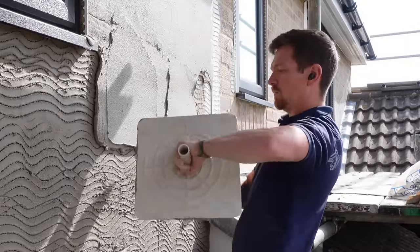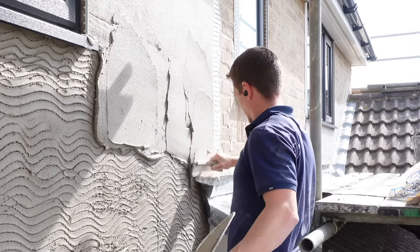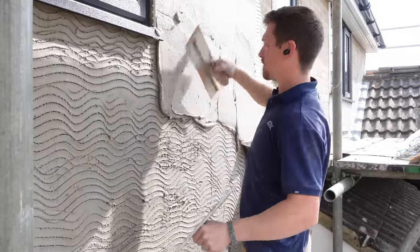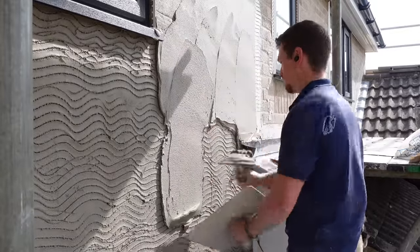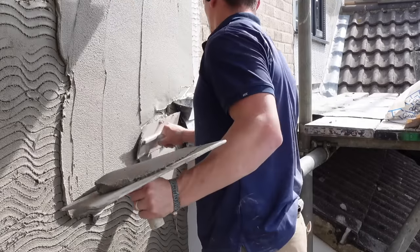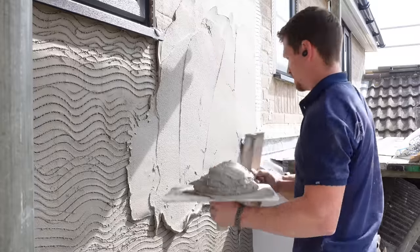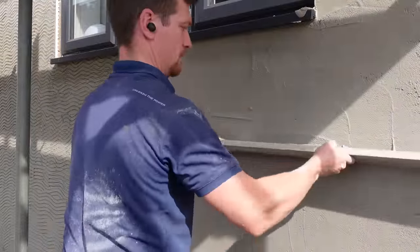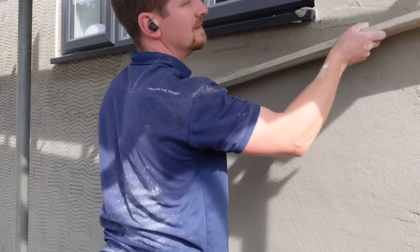As you can see I'm directly applying the second coat. I think I waited around 20 minutes, didn't wait long at all, but because it's a one coat render system you can literally apply the top coat directly to the first coat. There's no sagging — even with all that render and quite a bit of weight, there's no sagging whatsoever. It's like using hardwall. If this was sand cement it probably would have pulled all the render off by now. I'm working on a 15mm thickness and this render can be built up to a maximum of 20mm, so even applying two coats directly after each other it can really hold its weight.